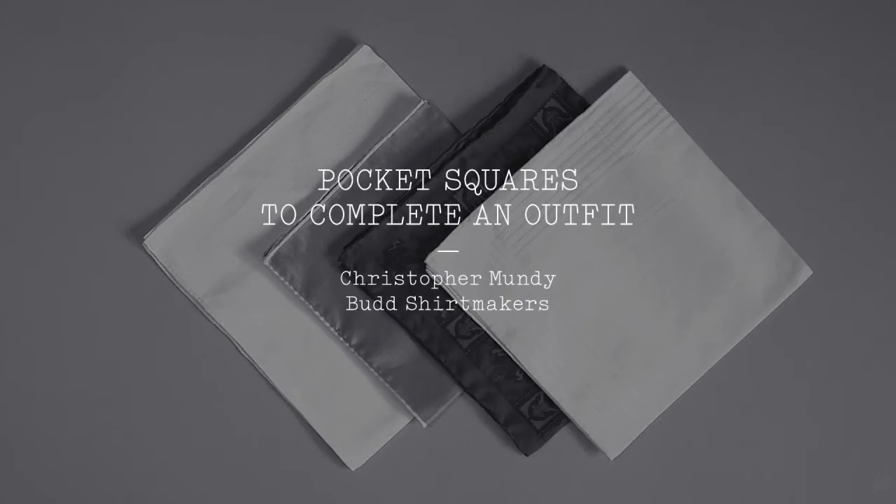Hello, I'm Christopher Mundy. I'm going to be pleased to show you how accessorising with a pocket square can really complete a gentleman's outfit.